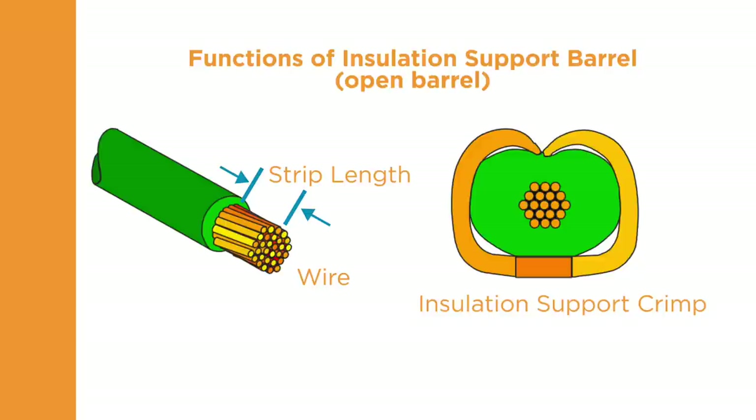The insulation support crimper forms the terminal around the wire insulation, similar to the wire barrel crimp. When crimped, the insulation support should be snug but not so tight as to cut into the insulation.